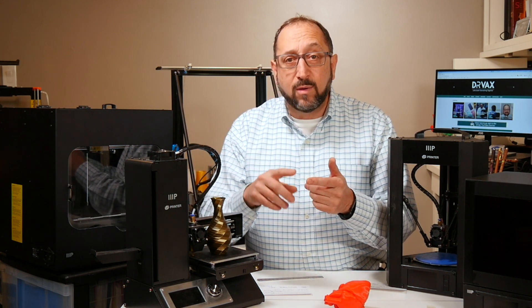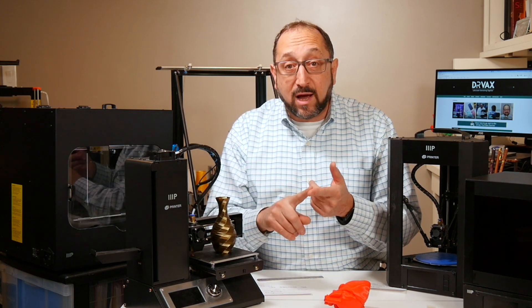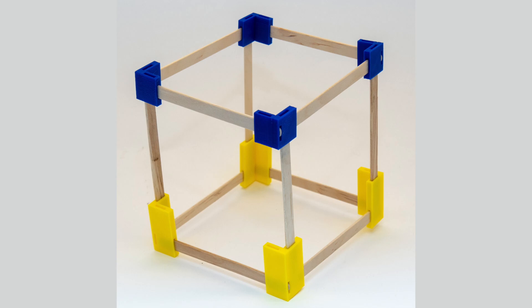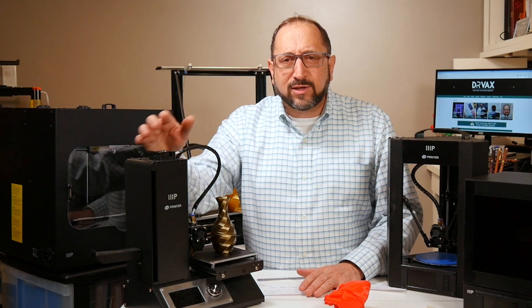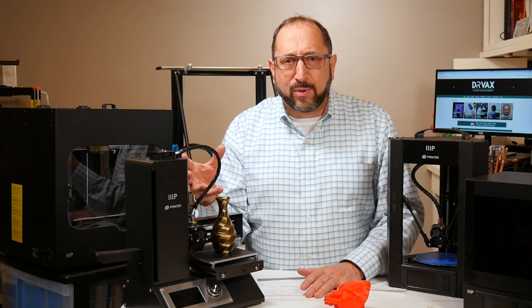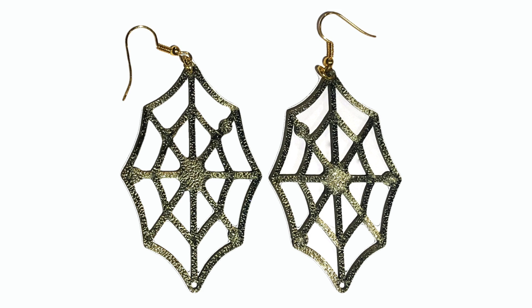You can print excellent small vases, cookie cutters, children's toys, functional objects like hinges — and it's just a really good way to learn about 3D printing. One of the things I most enjoy printing on this printer are earrings for my granddaughters.